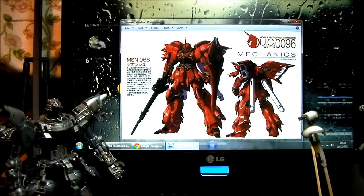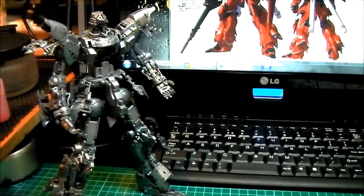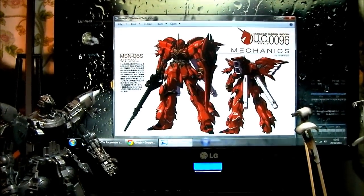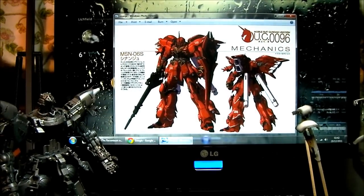This is a work in progress for my Master Grade Sinanju - there's the inner frame which is pretty much complete and painted, and there are some of the armor parts I'm working on now. I've kind of stopped mid-flow because I realize this is a pretty good opportunity to show you how I paint some of my kits. When I first started I used to hand paint, then moved on to spray paints, but these days I've started using an airbrush. I'm pretty much a beginner - I've probably done about three or four kits by now.